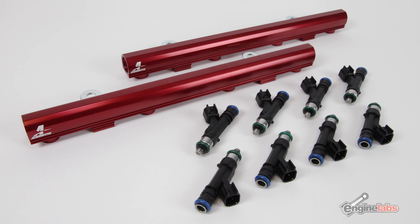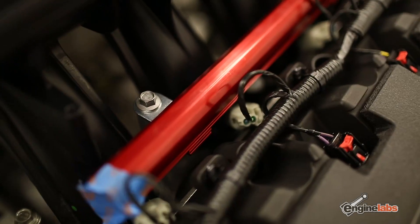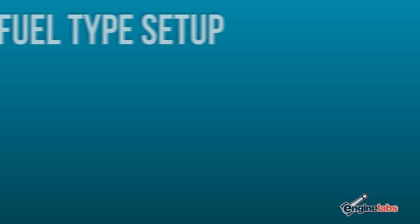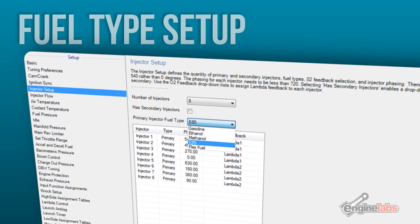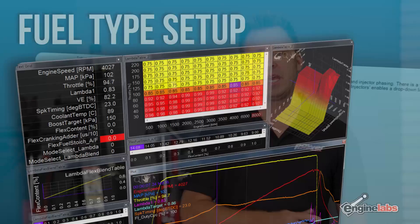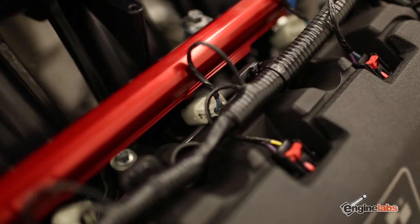To fuel the motor we turned to Deitch Works and their 60-pound-per-hour injectors and Air Motive fuel rails. You might be wondering why we're going to such a big injector on a naturally aspirated combination — we're doing that because we want to run the motor on E85. One great thing about the AEM Infinity is it actually has flex fuel sensor technology where you can plug in a GM flex fuel sensor and it can blend between 91 octane and E85 depending on the ethanol content of the fuel. Really cool for street car guys trying to maximize miles per gallon on 91 but also make maximum horsepower when running E85.